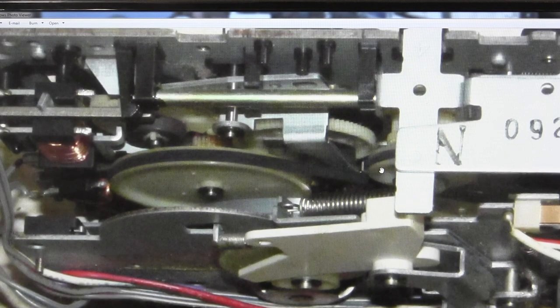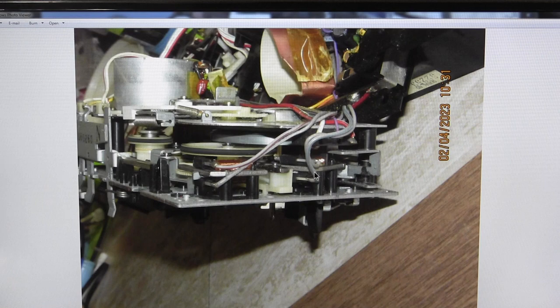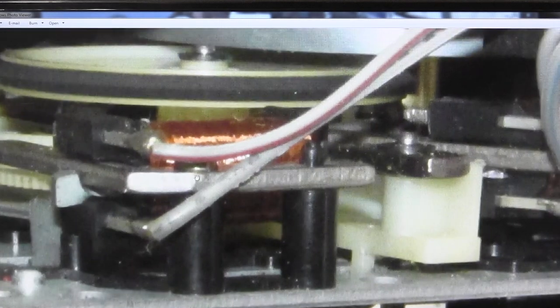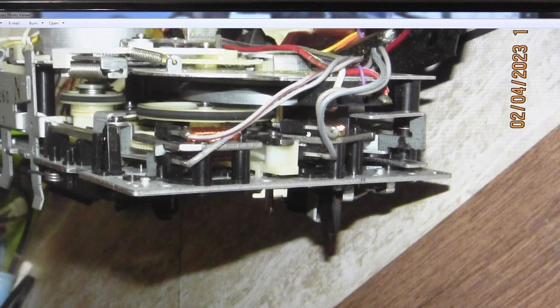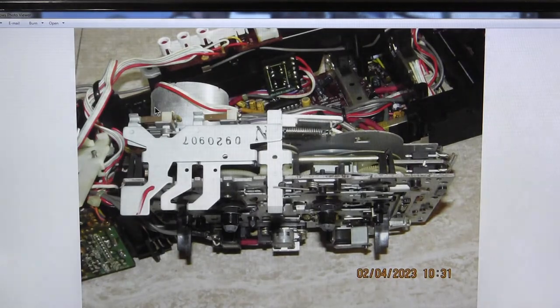Another picture for detail — this has a whole bunch of solenoids: there's one there and another one over here. This belt right here, I think, is the one giving me the issue. We'll get to that.